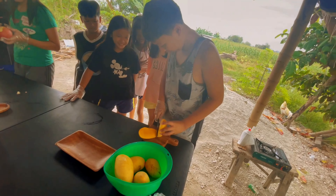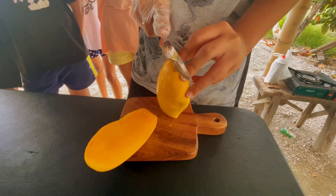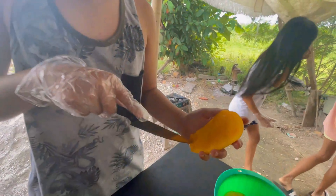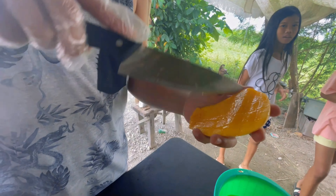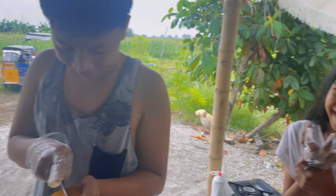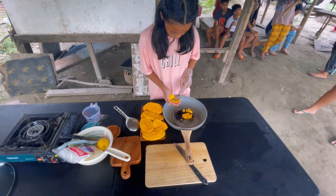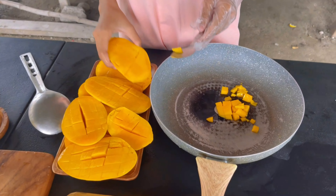We need 500 grams of mangoes. Slice the mangoes carefully, then chop the mangoes into squares. 500 grams is the measure of chopped mangoes. Use a spoon to scoop out the flesh of the mango and put them in a clean pan.